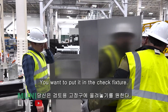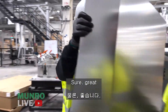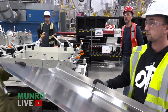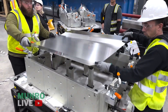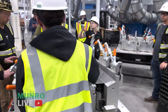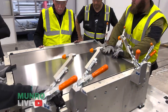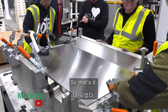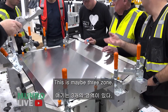We put it in the check fixture just so we can look at it. This is the inner bend — you can see we get a little marring here, but obviously it's B-class, right? It's inside, maybe a gray zone.